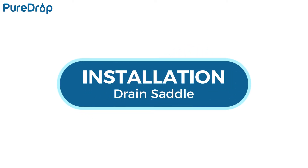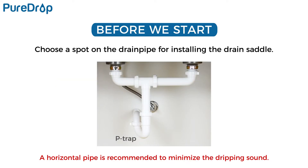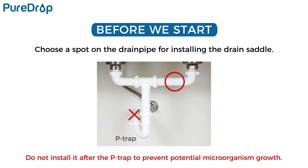Installation – drain saddle. Choose a spot on the drain pipe convenient for installing the drain saddle and tubing. A horizontal pipe is recommended to minimize the dripping sound. Do not install it after the P-trap to prevent potential microorganism growth.